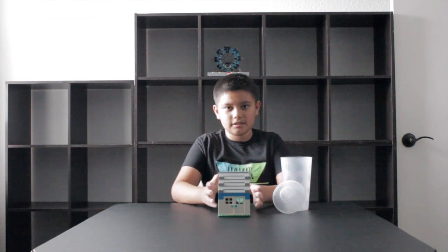Hi guys, this is KRK and this is my first Lego review. Due to COVID everybody's at home, so let's build some Legos.